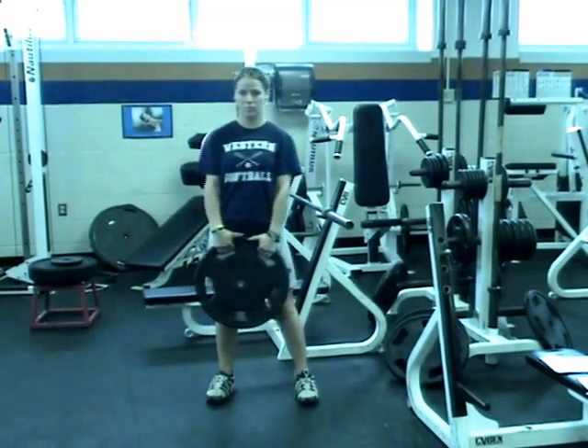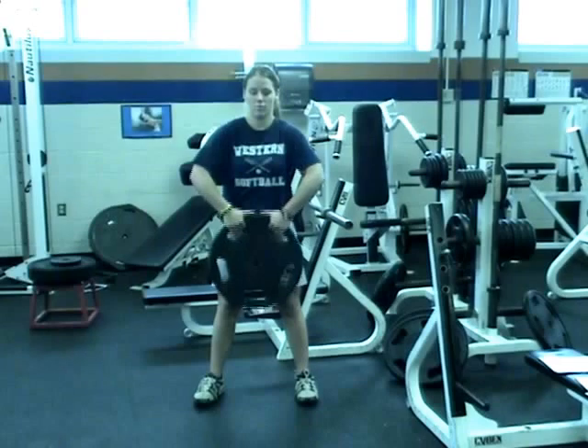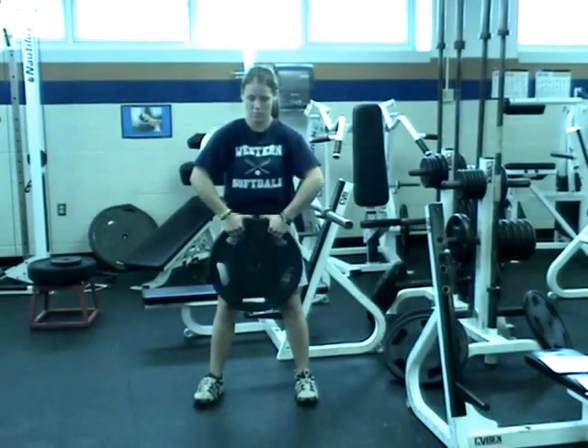The next exercises in this workout are upright row paired with physio ball leg curls. For the upright row, make sure your elbows are high.